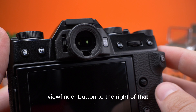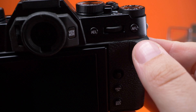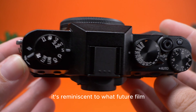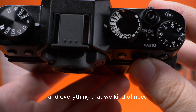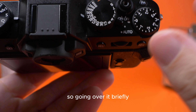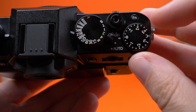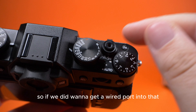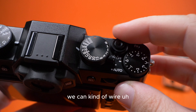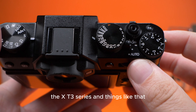On the back we have a circular viewfinder with automatic eye recognition, a button to the right of that, and additional buttons and a scroll wheel. Looking at the top of the camera, it's reminiscent of what Fujifilm have been doing in recent years — we've got all the toggles and dials. There's exposure compensation which you can rotate clearly, a function button above that, and a threaded shutter release socket so you can wire in a trigger, which is quite nice.